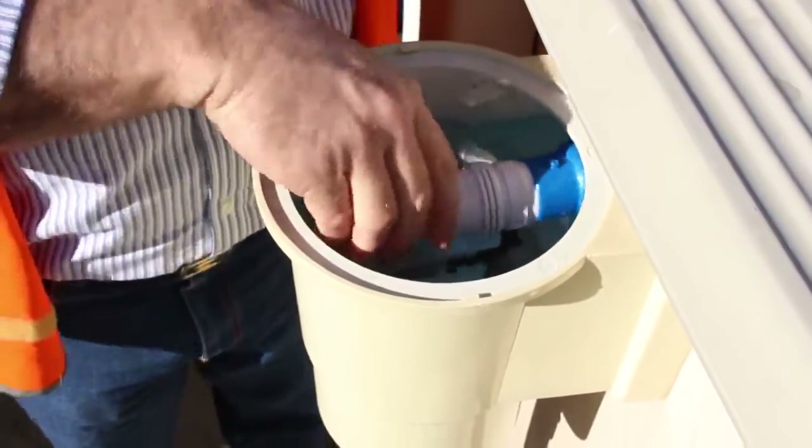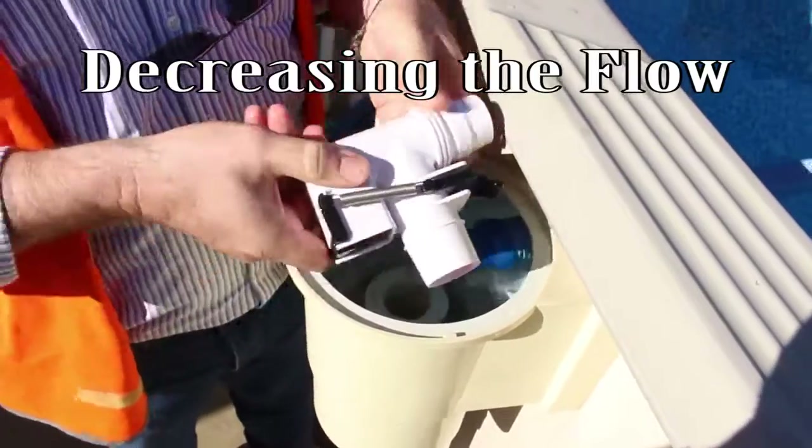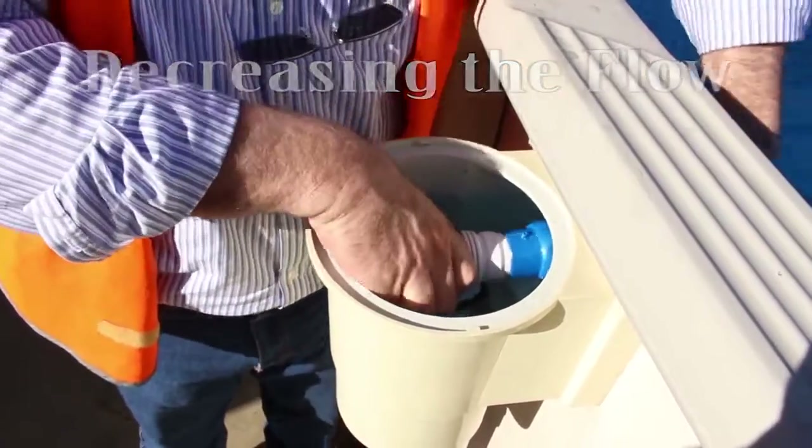Recheck the cleaner flow. If the flow needs to be decreased, simply adjust the AD valve to a lower number.